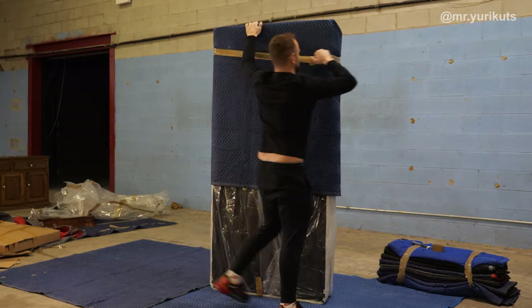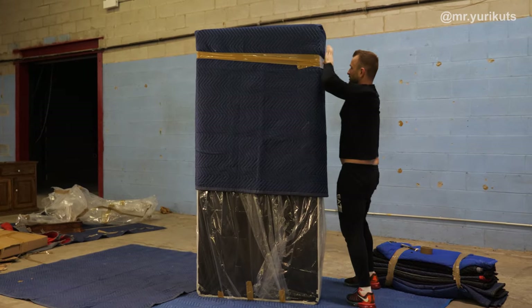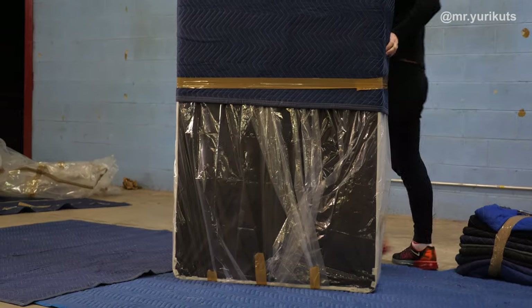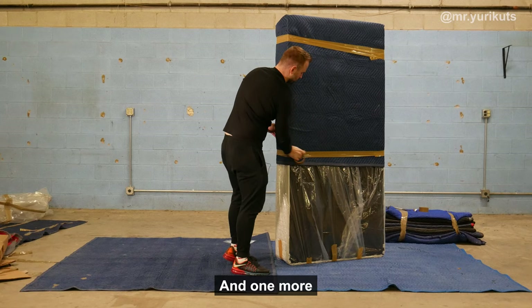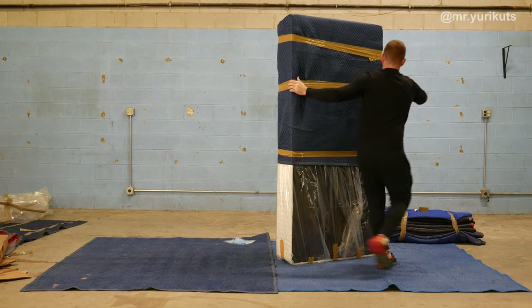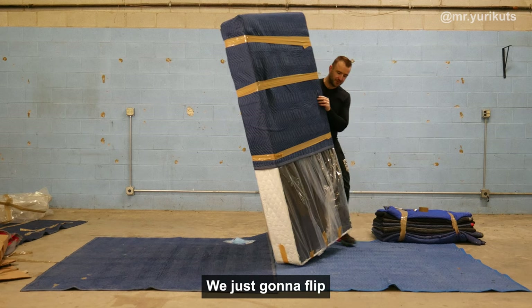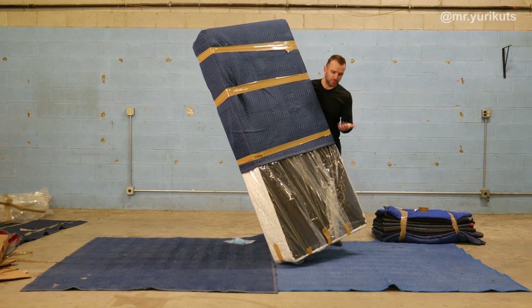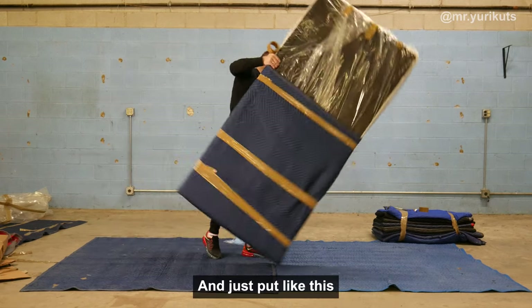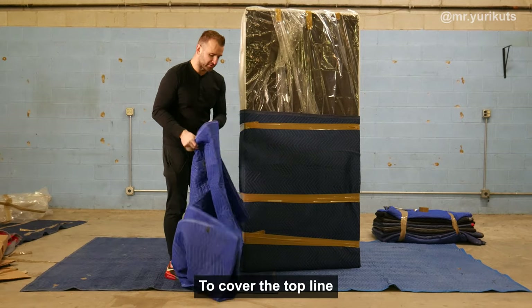One, two, and one more, one more — in the middle. It's got to be tight. Now, very easy, we're just going to flip. I can do it myself, but if you want, you can call someone to help you. Put it on the bottom and just place it like this. I need one more blanket — here you go — to cover the top line.